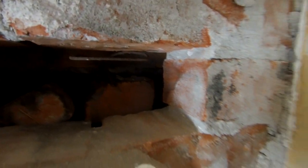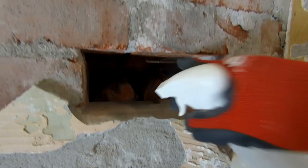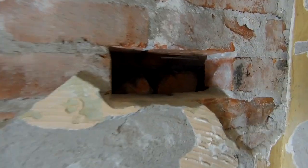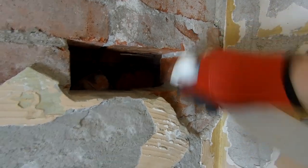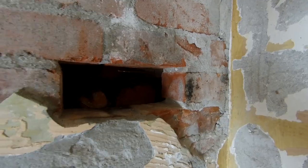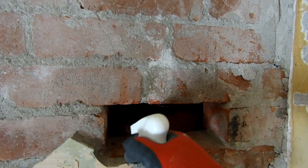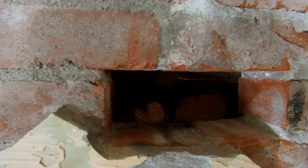There we go - now we've got a nice clean smooth opening to fit our brick in. We've got one of our ties to the outside wall here, make sure we get that tied in with the new brick. Then we just get a spray bottle, brush the dust out and get some water in there. It just helps the cement stick a bit better. You can see the bricks soak up the water pretty quickly.